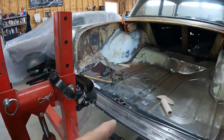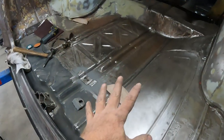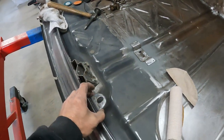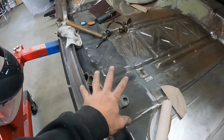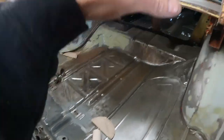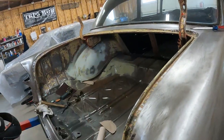I want to get the trunk done first. I've got a little bit of welding to do — I've got to weld that guy in and figure out where the other piece goes. I think I'll spray the trunk, then put the trunk lid on, and then spray the car the next day or whatever. Does that seem like a reasonable plan?